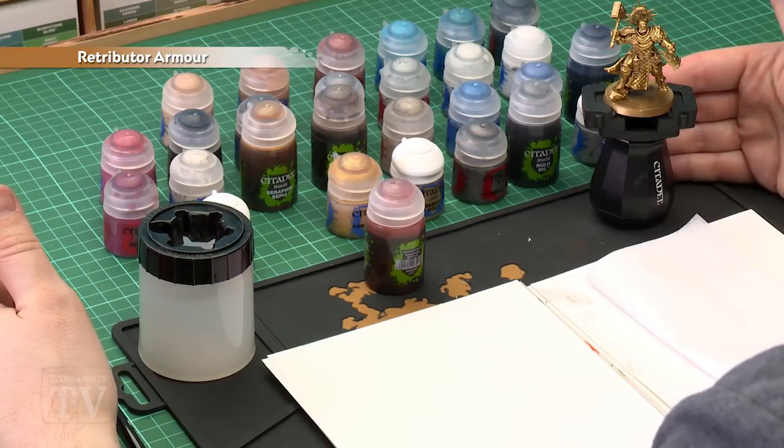The first thing you'll need to do is undercoat the model, and as you can see here we've used Retributor Armour. After that we're going to shade the entire model with Reikland Fleshshade Gloss. We're going to use the gloss because it will keep that armour nice and shiny.